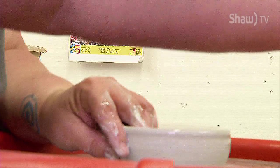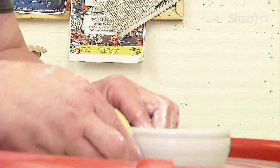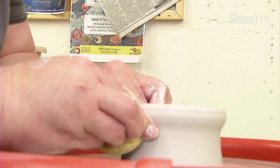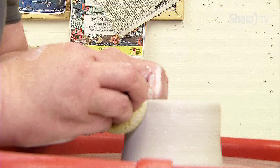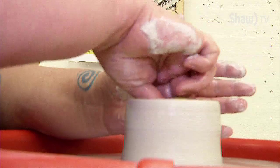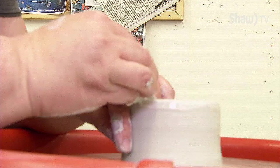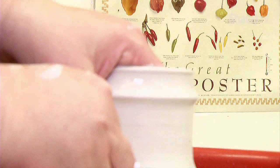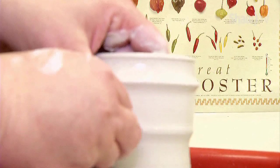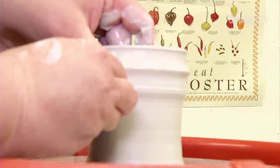Now I'm going to do the first pull. Sometimes I hold a sponge in my hand just to help keep water on the clay. The first pull happens very quickly, and you want to try to keep a conical shape so that the clay doesn't spread out too much. And now I'm going to slow the wheel down, because the thinner your clay gets, the easier it is to pull it off center. Tuck my fingers underneath and do a nice, steady, continuous pull right up to the collar.